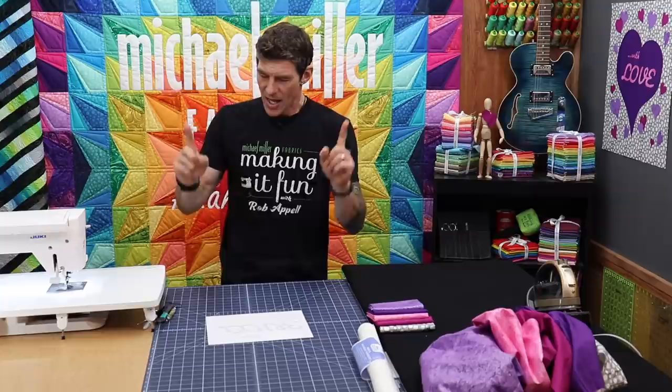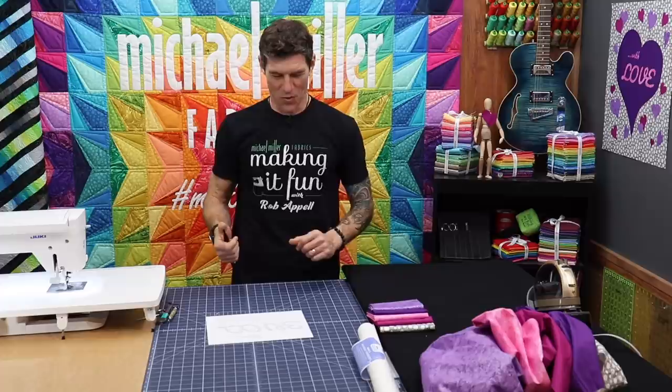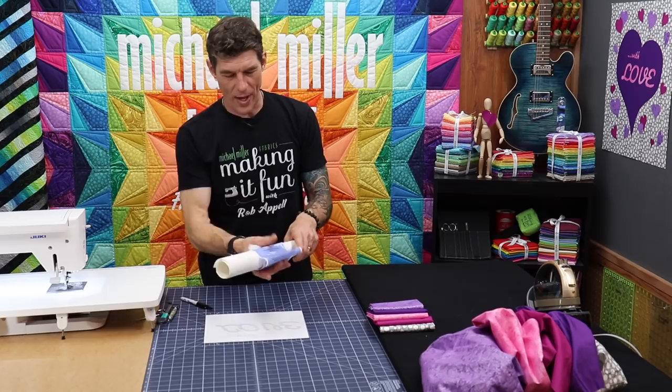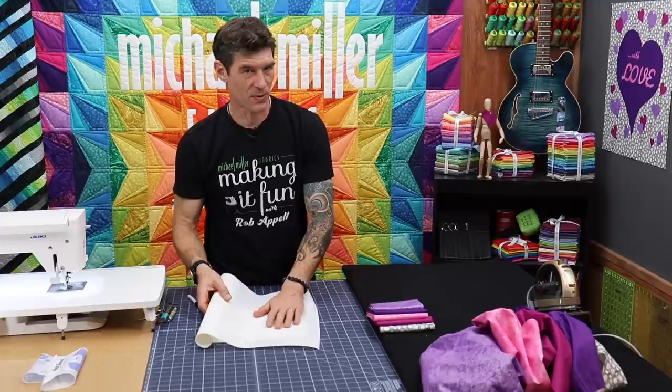I'm teaching all of us today how to fish — I'm not handing out fish. So let's learn all of the basic steps and that way you can really grow your creativity. If you've never used a paper-backed fusible web, this is wonderful — it's the ultralight or featherlight from Heat and Bond. There's a real shiny side and then there's an obvious paper side. We're going to start by tracing onto the paper side.